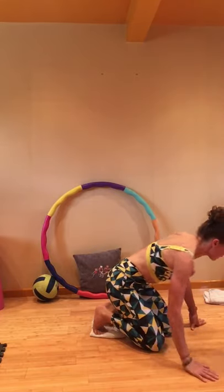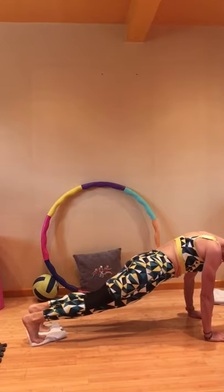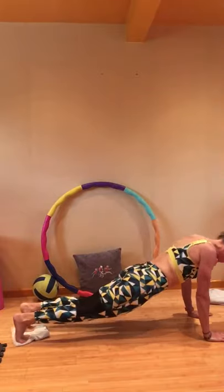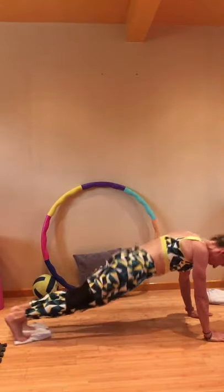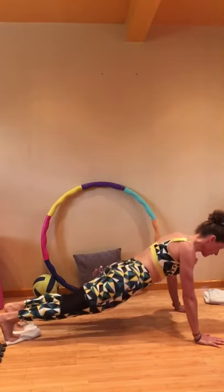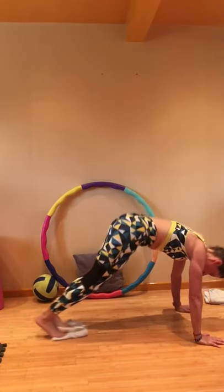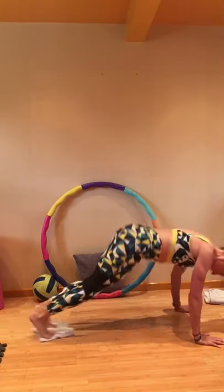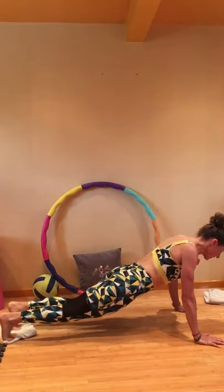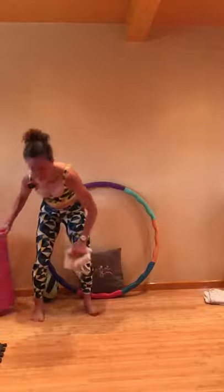What have we got next? Plank to pike. Come to a plank position and now you're going to lift up your hips — plank to pike. Lift and back to plank. Hips high — good working of the shoulders as well.